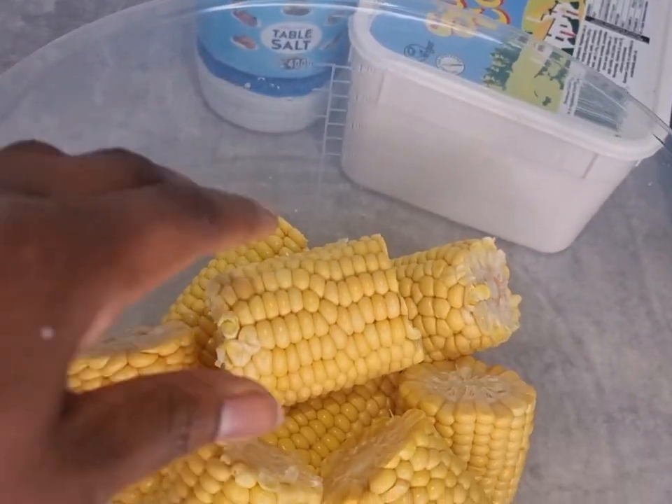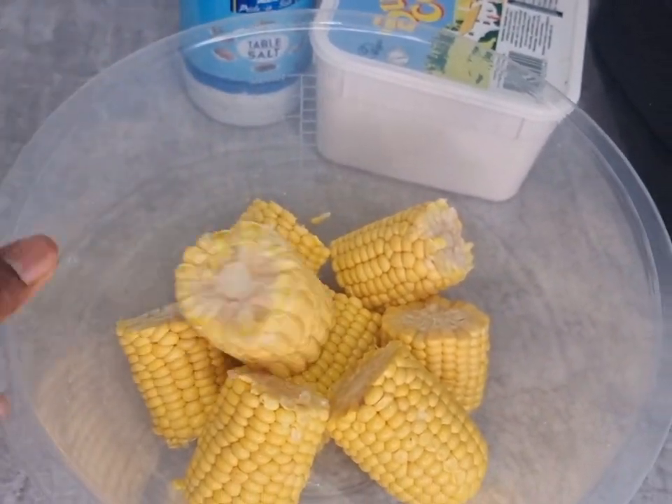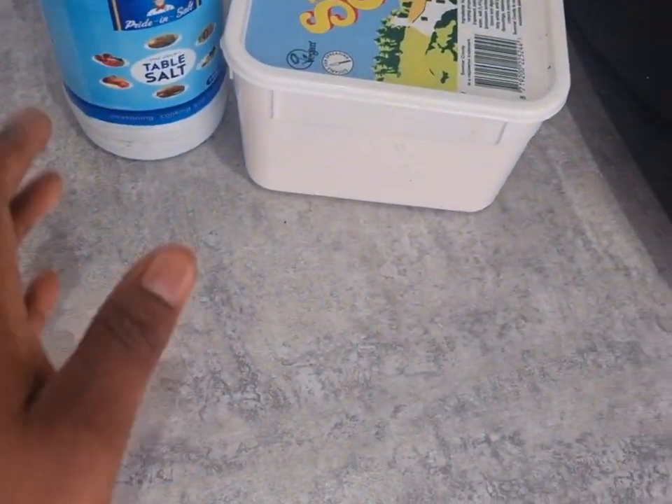Hi guys, we are going to make mini corn cobs using my air fryer. This is my first time making mini corn cobs in the air fryer.